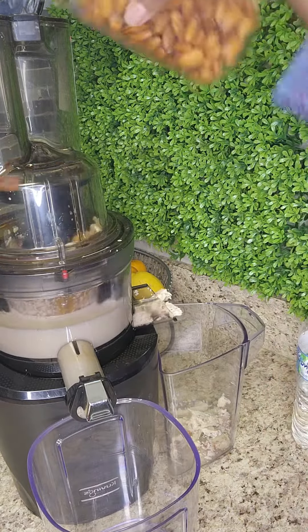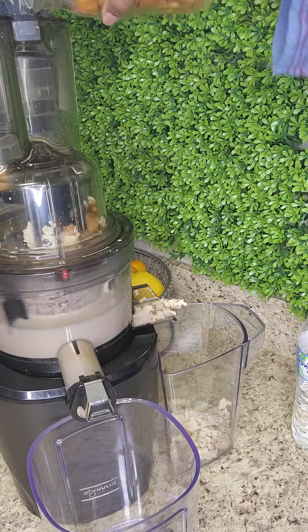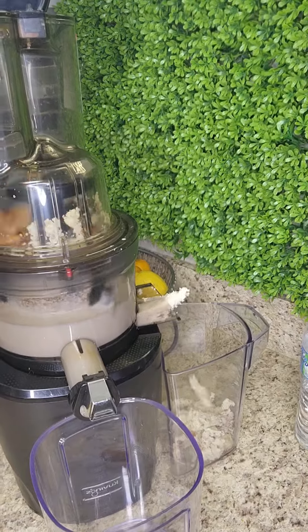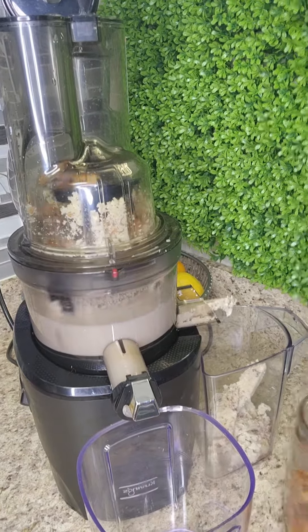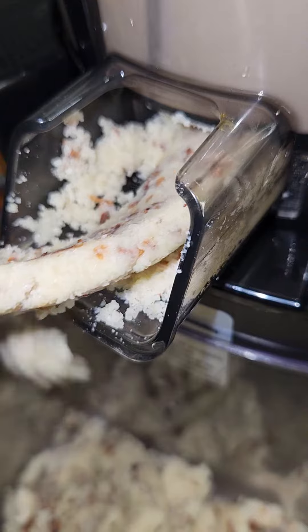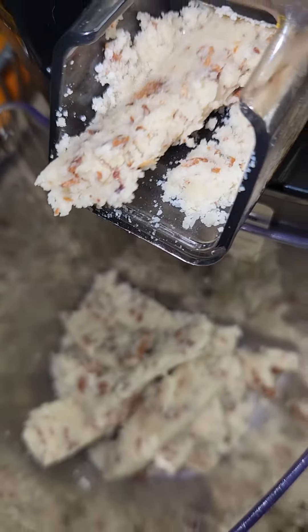I just use water and almonds. For the first step, I soaked my almonds for about eight hours to get them a little soft. After I soaked them, I rinsed them off, then placed them in my juicer, which I love very much.